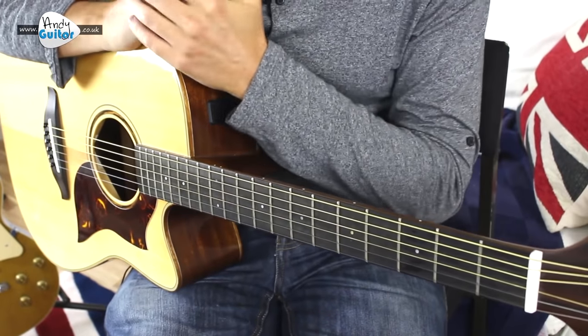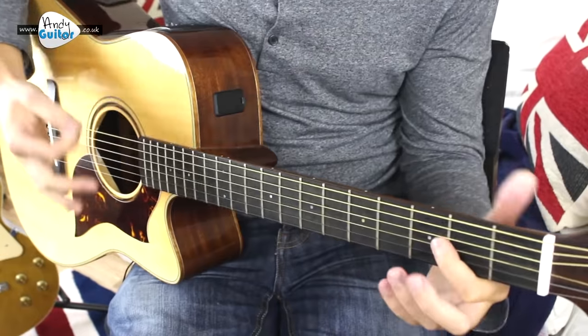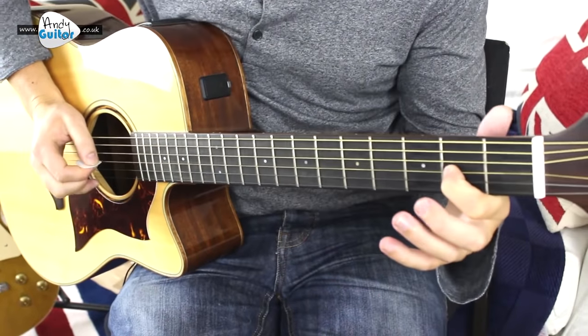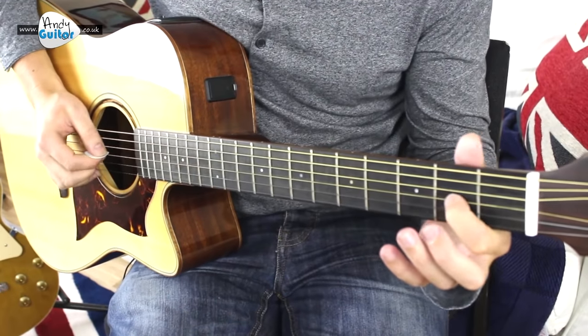This is kind of an easy beginner's version of this song, arranged with the lead line in with the chords. The little lead line is a slide from 2nd fret to 4th fret.